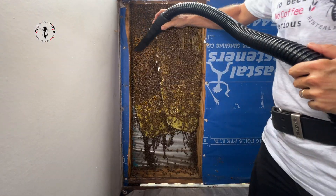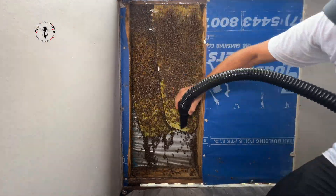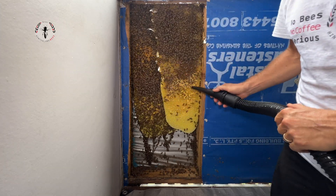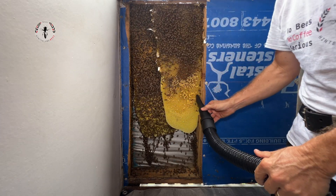The main purpose for vacuuming them is just to get them out of the way so they're not at risk of getting cut or squished or whatever.